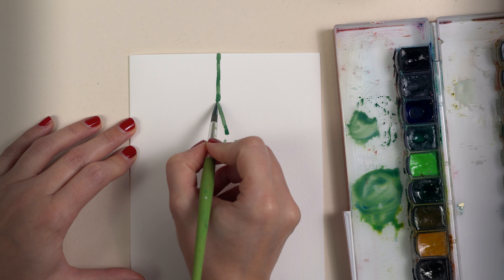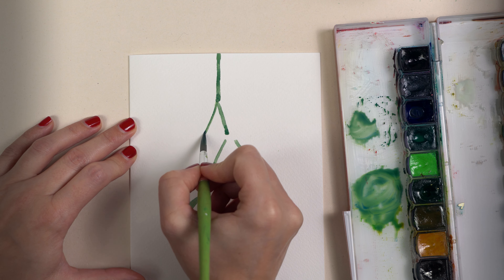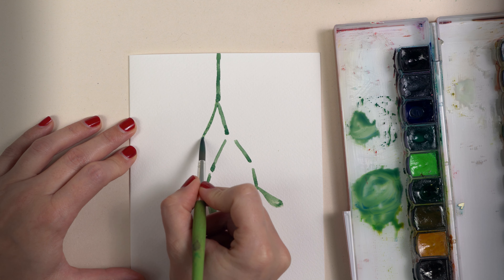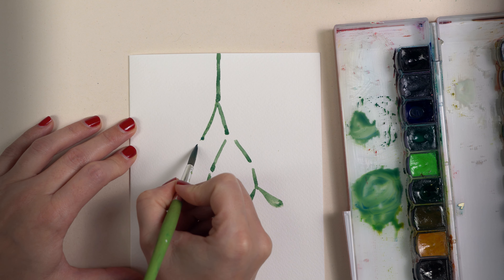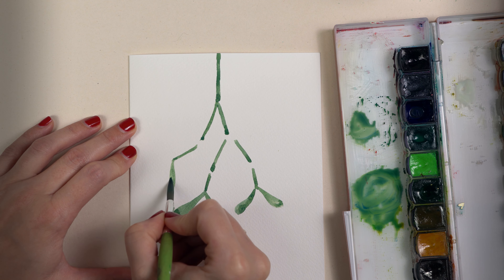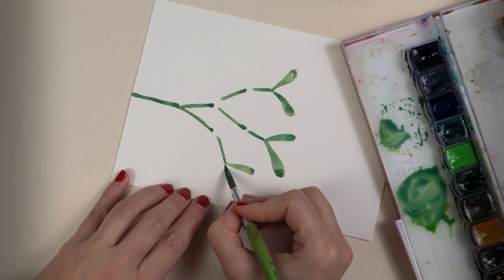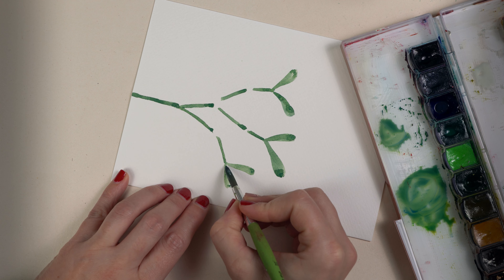I mix bamboo green, Chinese white, and a little bit of indigo. I work on the second branch — you can see that I leave some space for the mistletoe leaves. I use the new green mix, and now I turn over the paper.